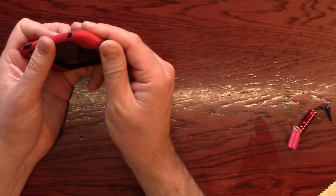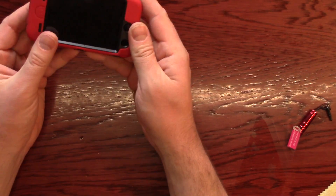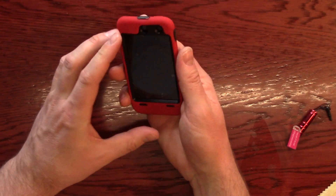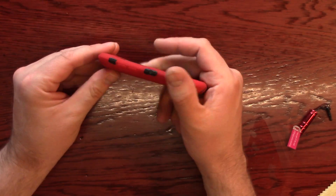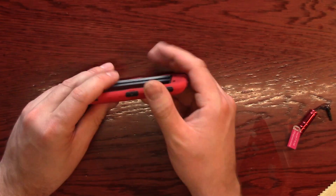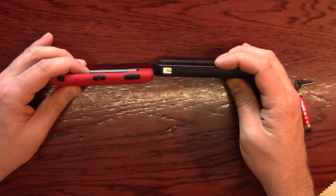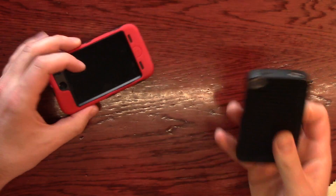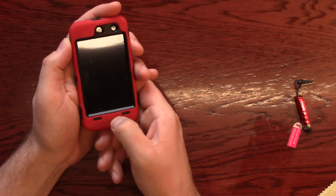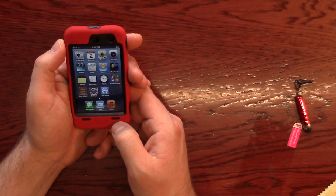It looks like it's all on. It feels good. Now the iPod is so thin that a case like this, which is pretty bulky, brings it to the same thickness more or less of an iPhone 4. This is a 4S, so that's actually not bad — it doesn't feel bad. And the button works — very cool.